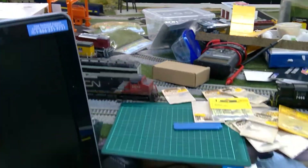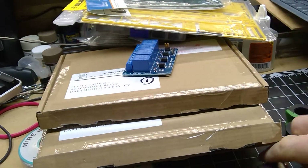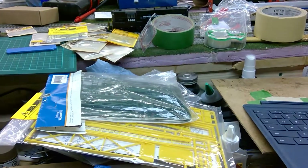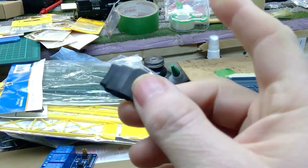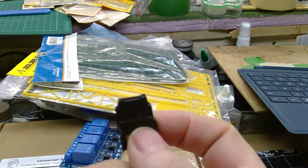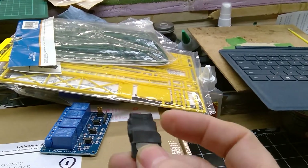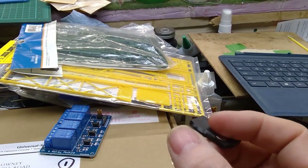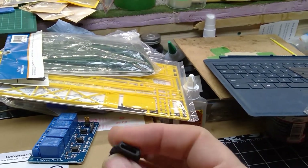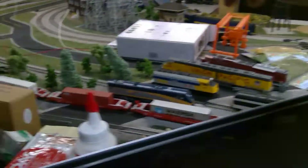I also ordered some of these new speakers. These ones here go into the iPhone 5 size — they're the ones Rapido uses in the SW1200 switcher that I have. When I took it out it had shrink wrap around it. I didn't take it off but now I know why: there's a little tiny arm that sticks out of these, and when you snip it off it leaves a little hole. So you just put a little shrink wrap on it.